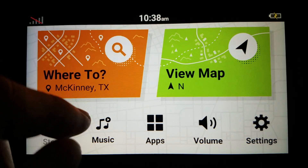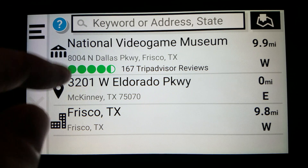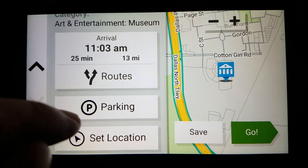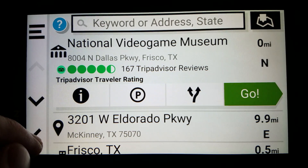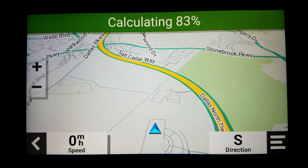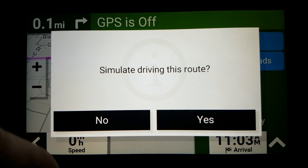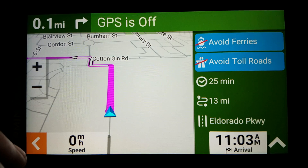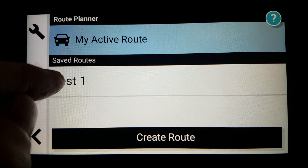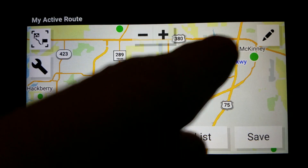So if I go to Where To and Recent, I can go to the destination location, click the information icon, scroll down, set that location, and then go back a screen, select go. In one quarter mile, turn right, then take the first left. No — back, Apps, Route Planner, My Active Route. See, I've already saved my previous one. And now I have it from B to A instead of A to B.